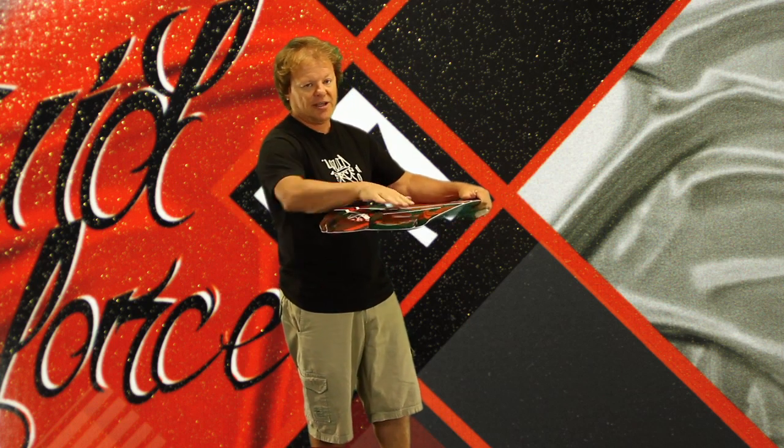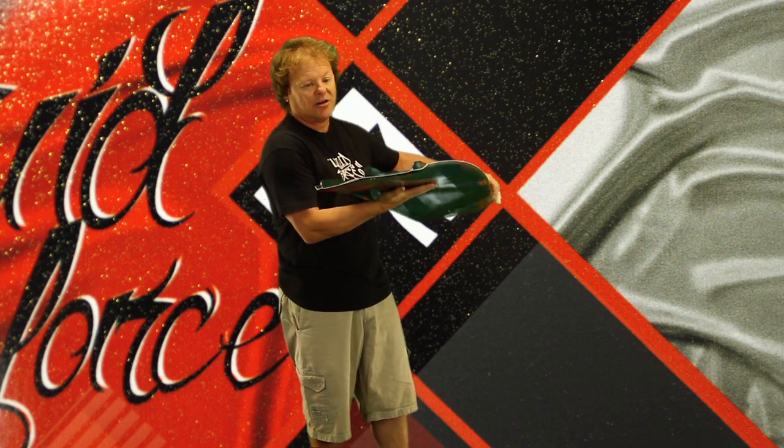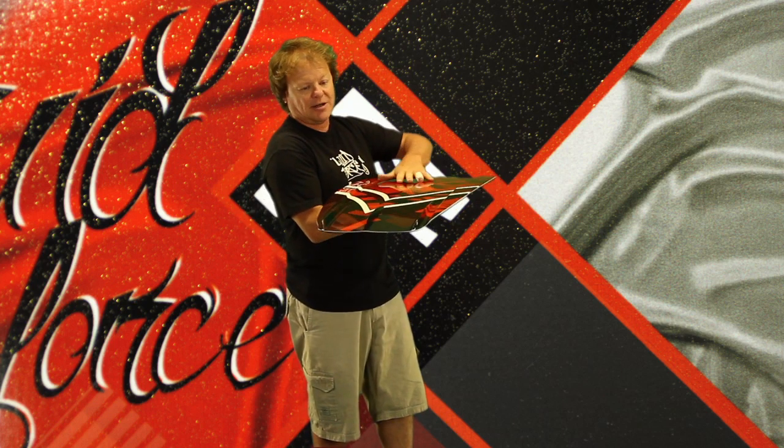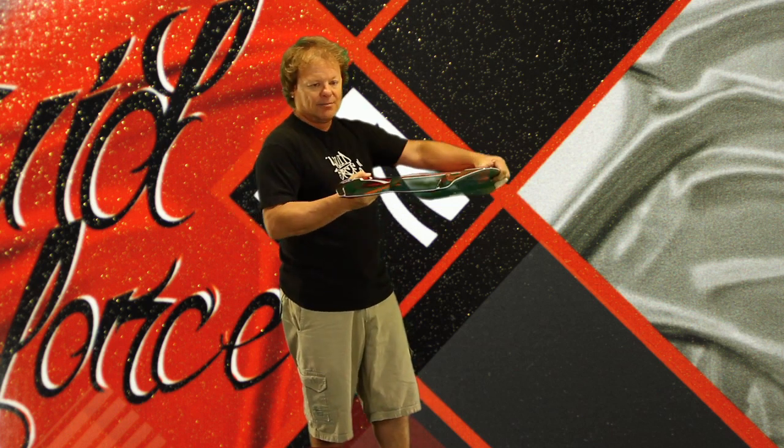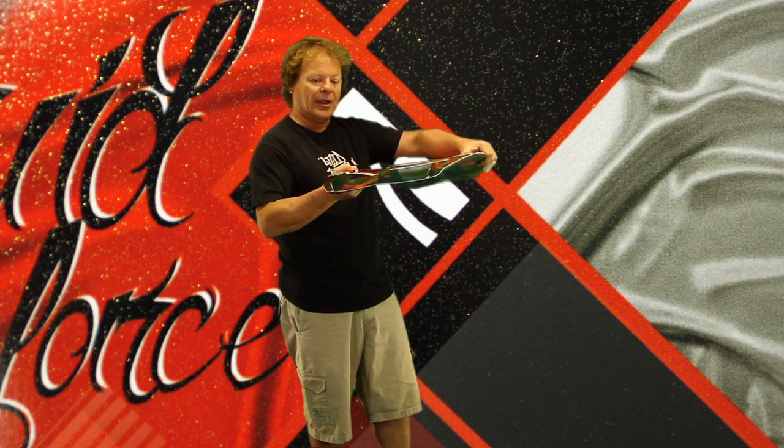They're placed between a deep V hull. This deep V hull is fed by a double concave that flows out the end and gives you a board that's going to rock really fast rail to rail.